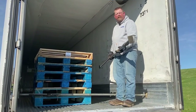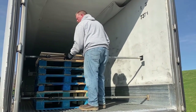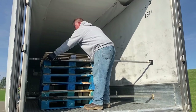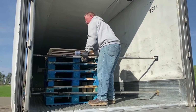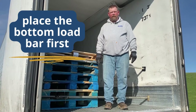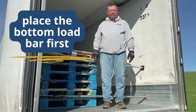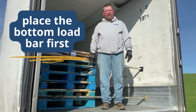Once you've secured the bottom, place another load bar towards the top of the pallet. Place the bottom load bar first — older trailers may have walls that will expand, causing the top load bar to come loose while installing.